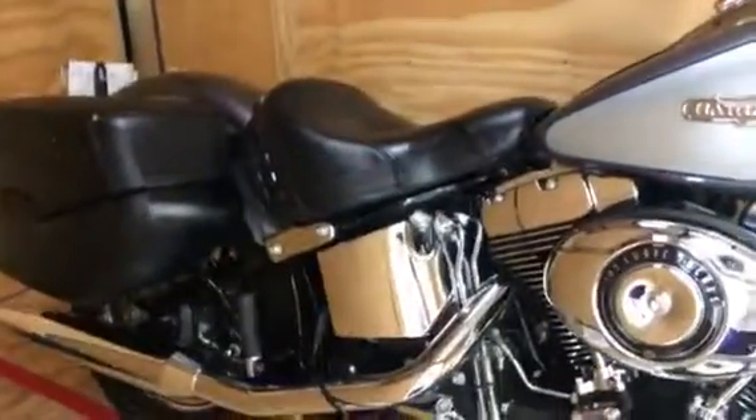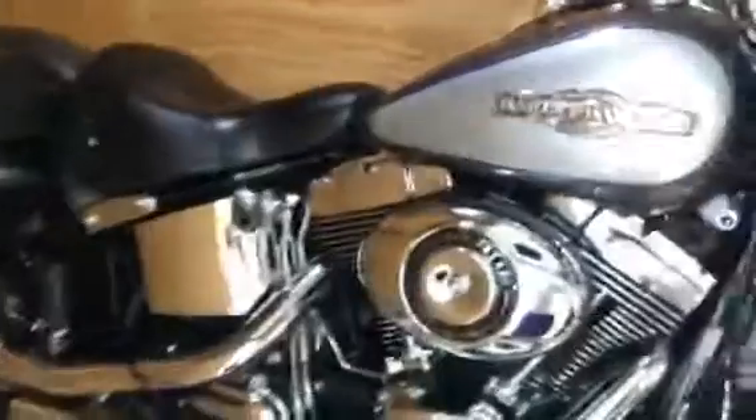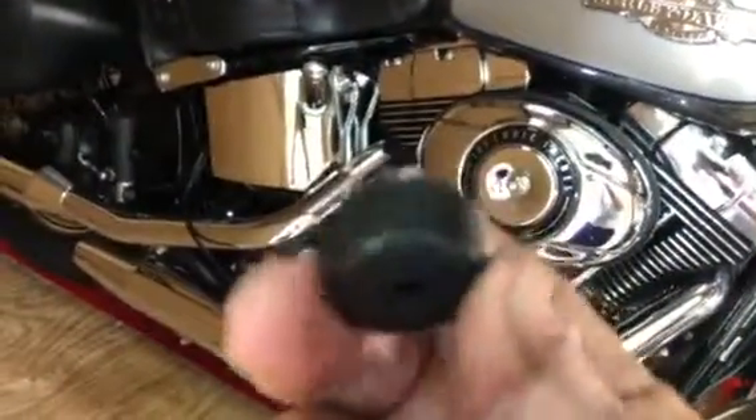Tony in Baton Rouge again. I forgot to add something about if you want to put a 2018 seat on your older Heritage Classic: you also have to remove all these grommets that come on the seat, because the seat is going to be too high. So you remove all these grommets.